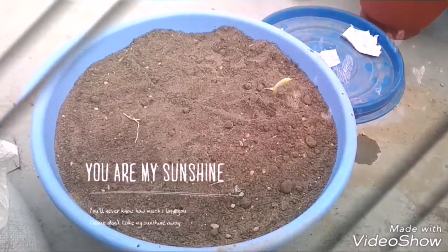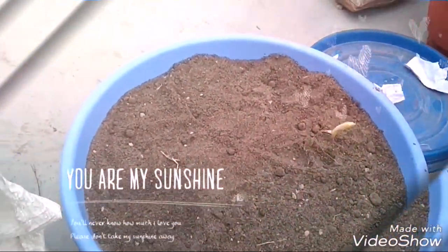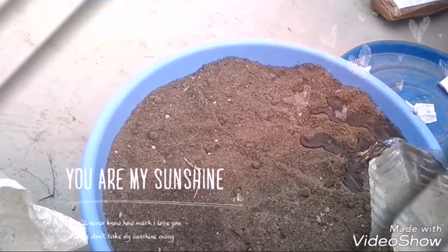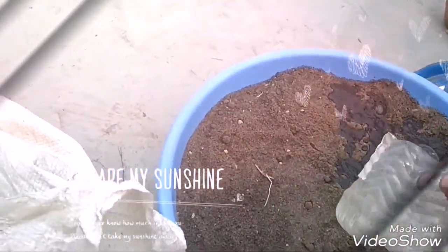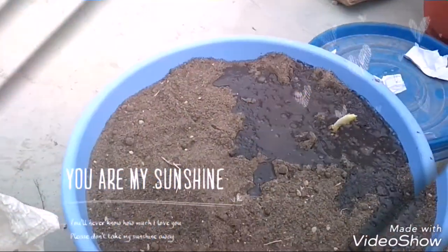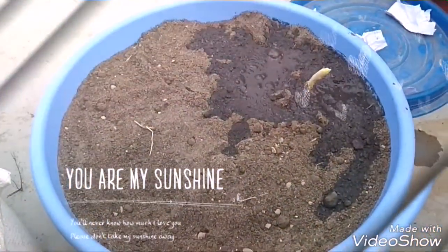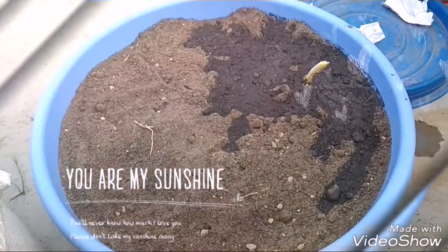Now the question comes about watering. How much water should you give? Give only a little water — if you give more water, the bulbs can be damaged. Water only when you feel the soil is dry.